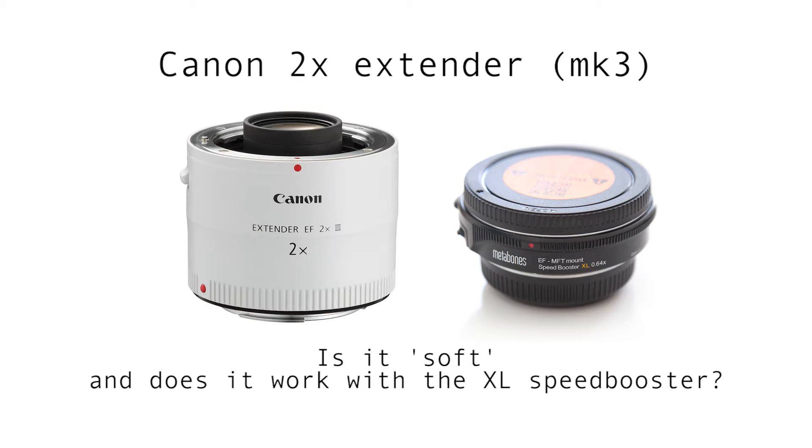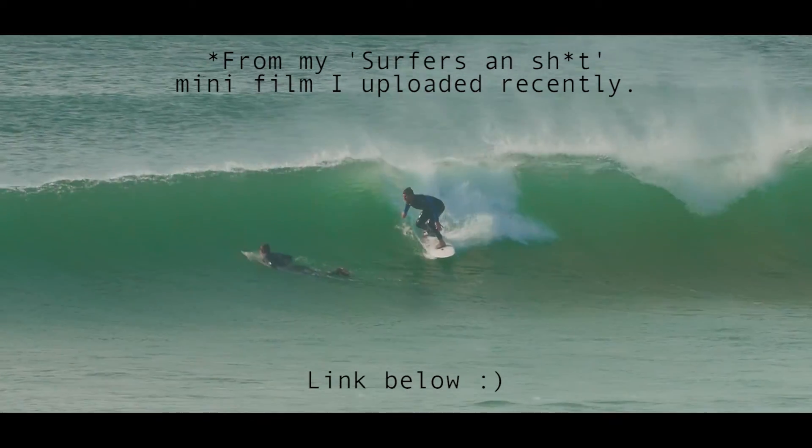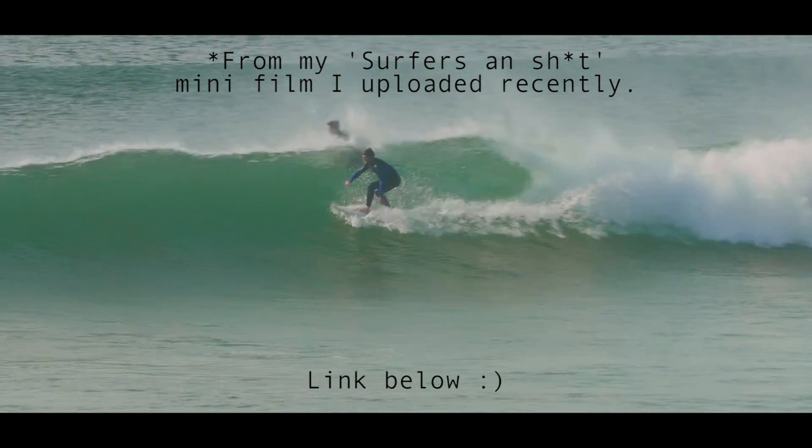Here's a quick test video. I picked up the Canon 2x extender recently, so I want to make my Canon 70-200 2.8 Mark II L lens a bit longer for surfing, kite surfing, and sports where you just can't get closer to the action.